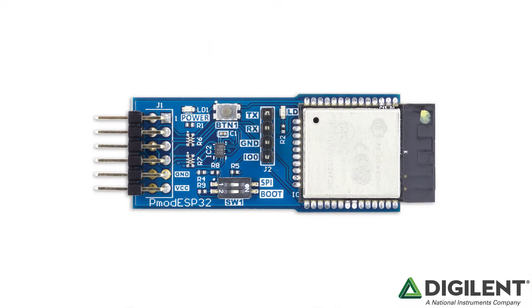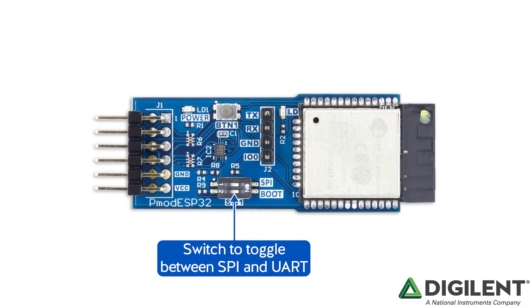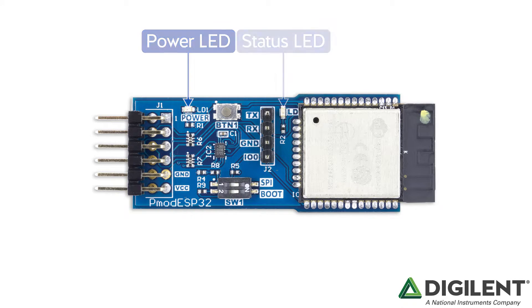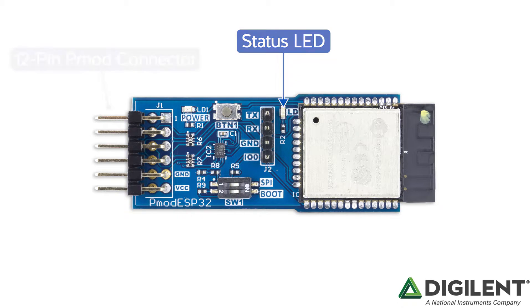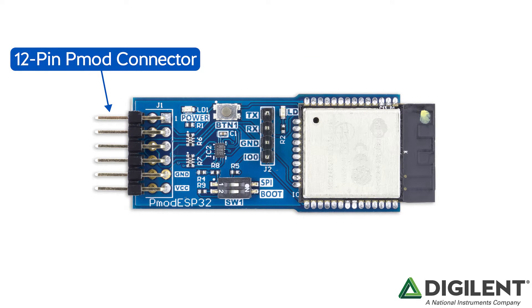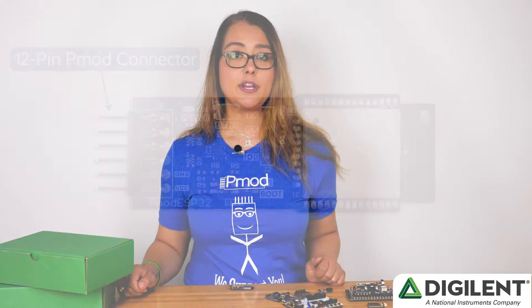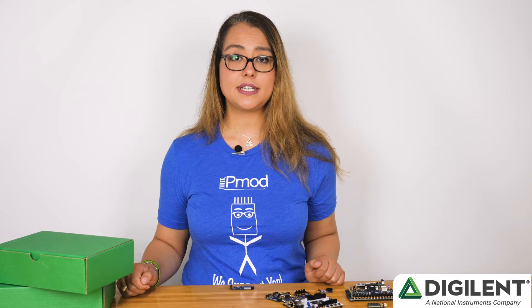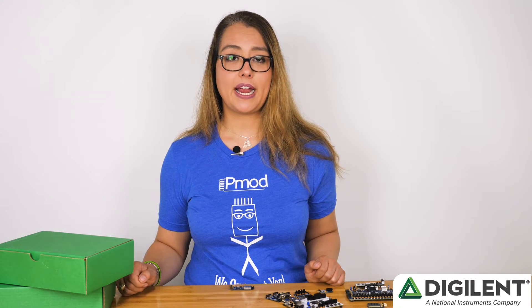You choose which mode you're interacting with by using the mode switch. There's a button to reset the processor inside the module, and the processor also has the capacity to be put into low power sleep modes, which is useful for battery operations. There are two status LEDs, one for power and one for processor activity. And finally, a 12-pin PMOD connector with one row dedicated for UART communication and the other for SPI. You can plug these directly into a digital and system board or choose to wire it by hand.